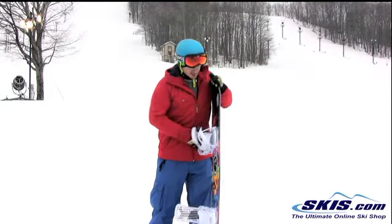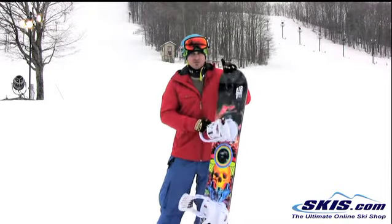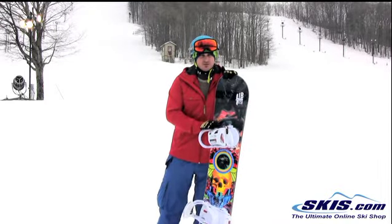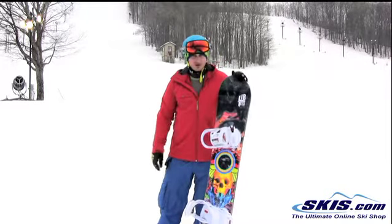The C2 Banana Tech gives it a little loose and skatey feel underfoot, and with the Magna Traction there's a little bit of bite. That's really the big reason why I wouldn't recommend it for beginners, but intermediate and up it's a great all-mountain board.